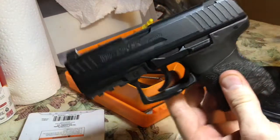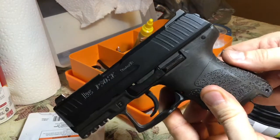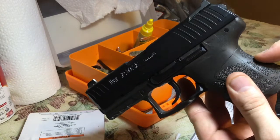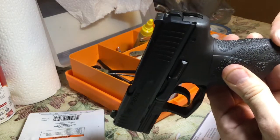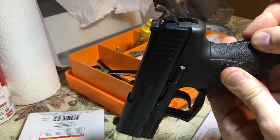You start off by driving out this pin right here, and then the backstrap comes off along with these two things. There's a hammer strut with a spring and a little square piece that's captured. That's the hardest part honestly — that's what took me the longest, was pushing that and maneuvering it out. It's a little bit different than the P30 and P30L models.